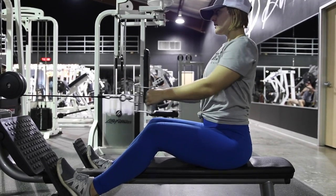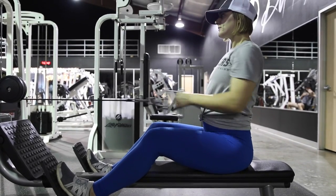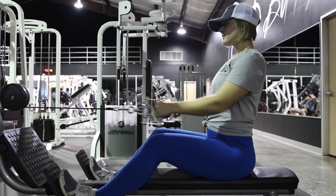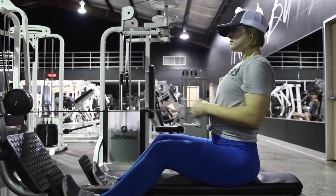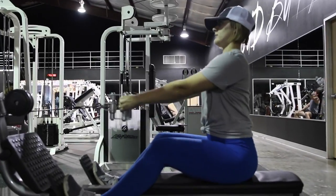I wouldn't even let my shoulders roll forward that much if you can help it. Pull to your belly button and squeeze your shoulder blades together at the back so that you get a really good contraction. Keep your core tight and maintain a stable upper body position throughout the movement.